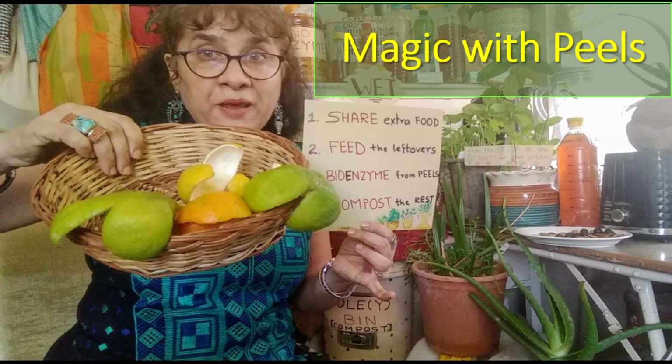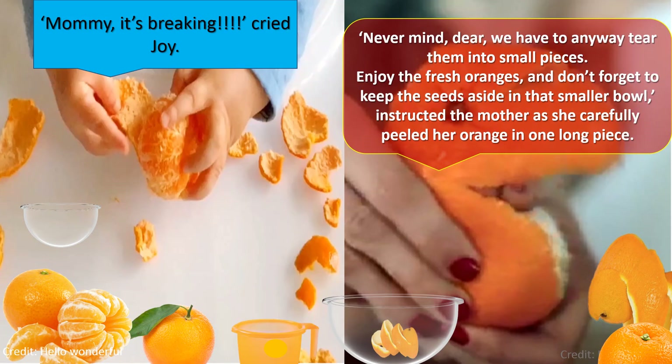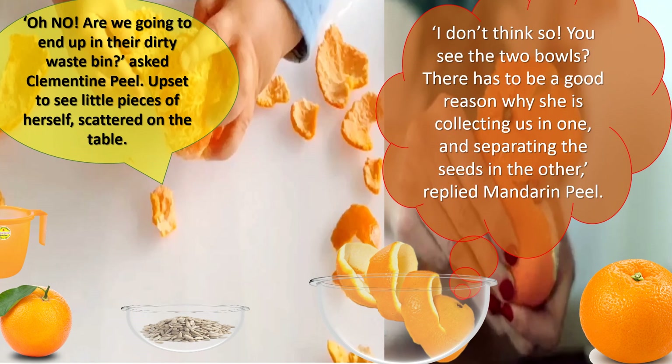Let's begin Magic with Peels. "Mommy, it's breaking!" cried Joy. "Never mind dear, we have to anyway tear them into small pieces. Enjoy the fresh oranges and don't forget to keep the seeds aside in that smaller bowl," instructed the mother as she carefully peeled her orange in one long piece. "Oh no, are we going to end up in their dirty waste bin?" asked Clementine Peel, upset to see little pieces of herself scattered on the table. "I don't think so. You see the two bowls? There has to be a good reason why she is collecting us in one and separating the seeds in the other," replied Mandarin Peel.